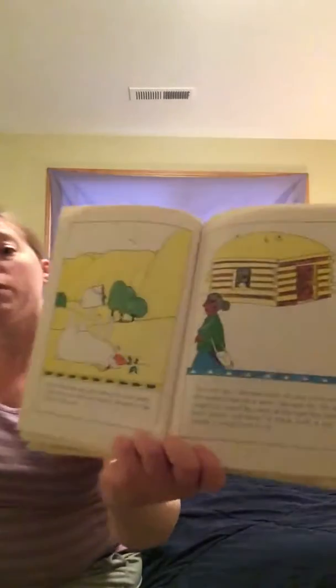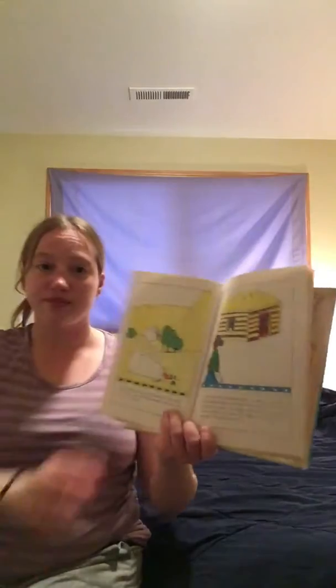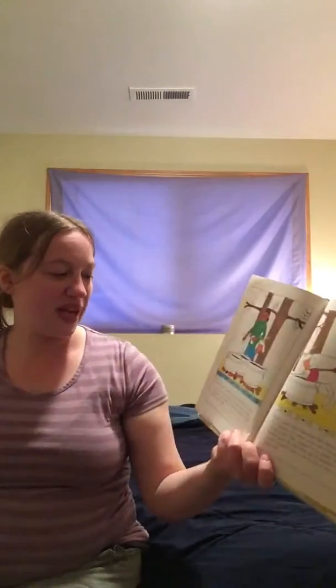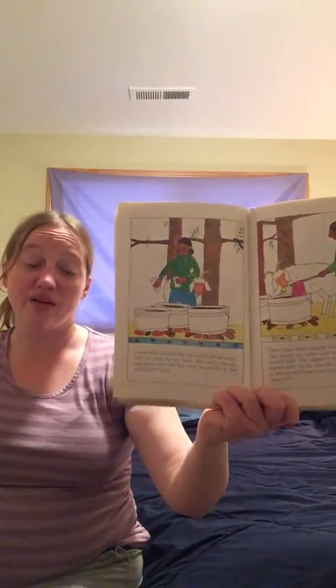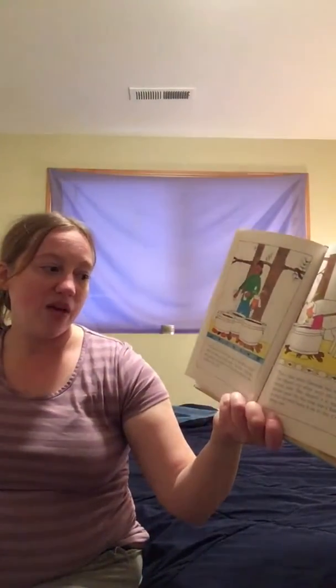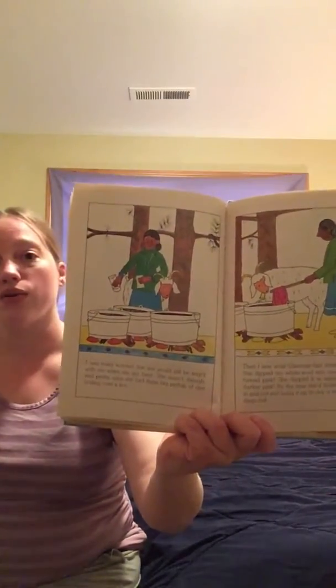Delicious! The next day, Glen May made me stay home while she walked miles to a store. She said that the dye that she could buy wasn't the same as the kind that she makes from plants. But since I had made such a pig of myself, it would have to do. I was really worried that she would still be angry with me when she got back, but she wasn't. And pretty soon we had three big potfuls of dye boiling over a fire.